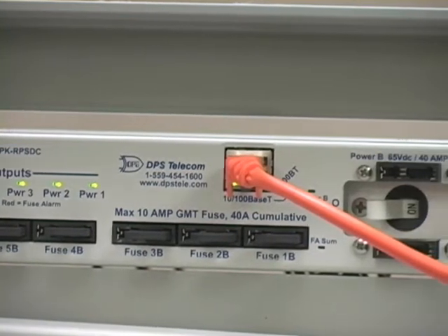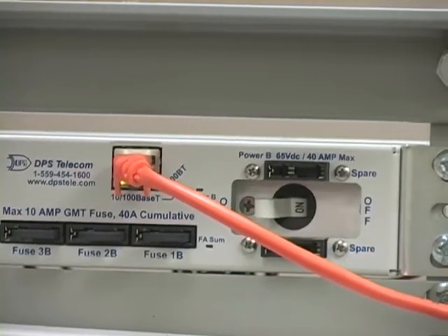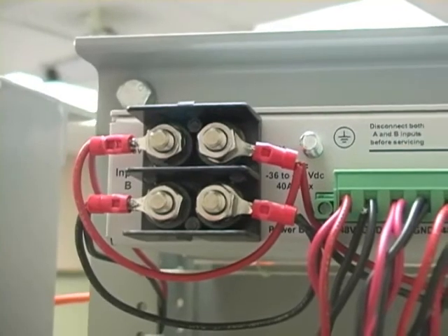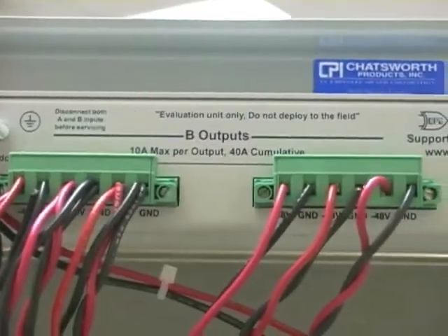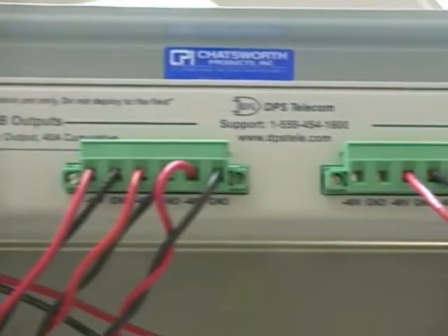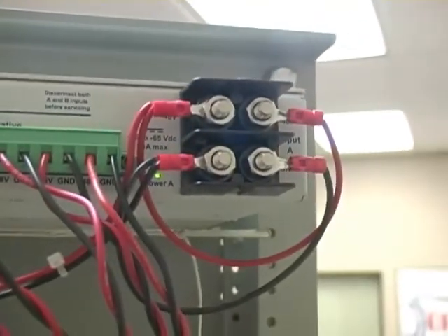What is different about the right side of the unit is the LAN input port, which is conveniently located on the front for easy access. On the back side of the unit, you'll see the power inputs for the B side outputs, and here are the connectors for the B side outputs, as well as the grounding lug. This structure mirrors across the right side of the unit with six additional power outputs on the A side, and the power inputs for the A side.